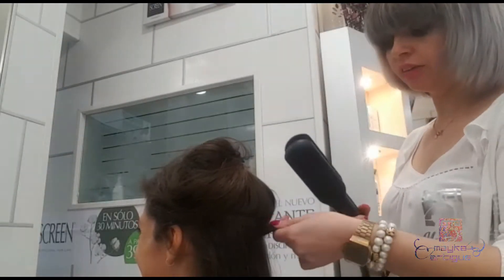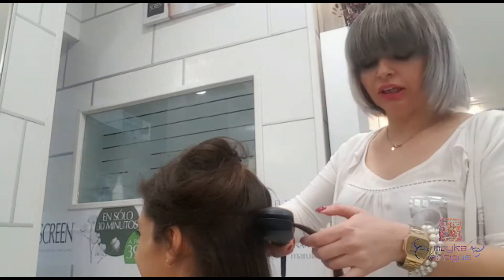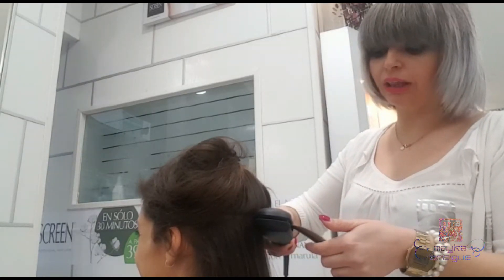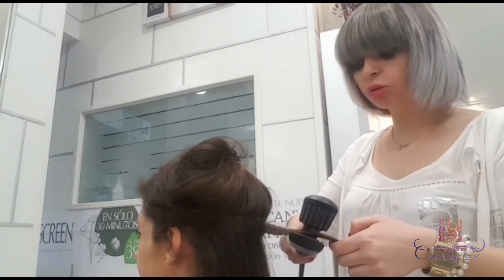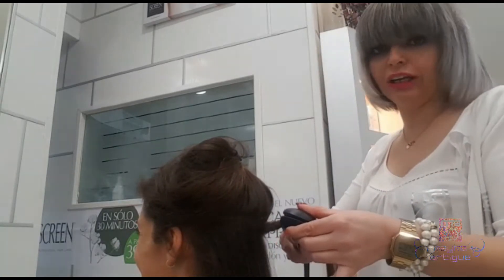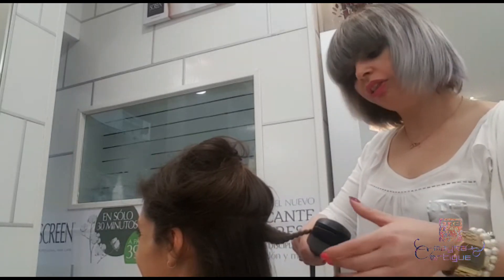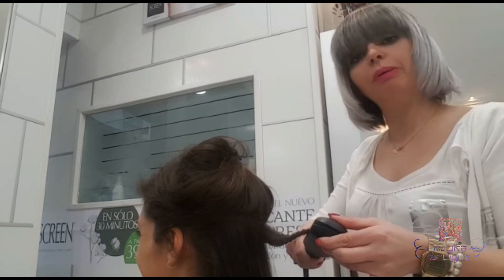Hola chicos, buenos días. Mirad, os vamos a presentar un nuevo peinado que estamos realizando mucho para esta temporada. Nosotros lo hemos bautizado como el gofre, o como le llamo a mi niña Valeria. Es un peinado que va a crear mucha tendencia esta temporada de primavera-verano.